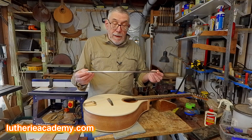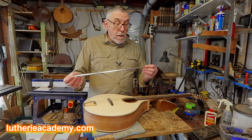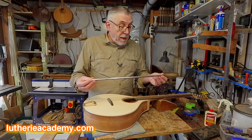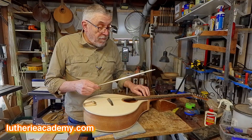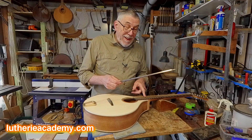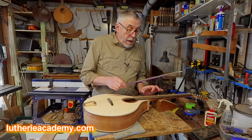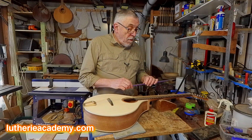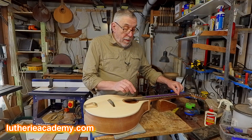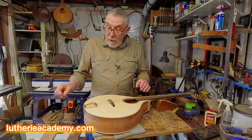Underneath the fretboard is a double-acting truss rod — this one's from Allied Lutherie. I like them because they're only 10 millimetres high, 6 millimetres wide, and they're very effective at keeping a long neck flat. Remember, the bouzouki — or at least the ones I build — joins the body at the 17th fret rather than the 14th as you might on a guitar. So you've got an extra two or three inches of bendable neck, and a truss rod sitting in there will go a long way to making the whole thing much more stable and keep it playable.